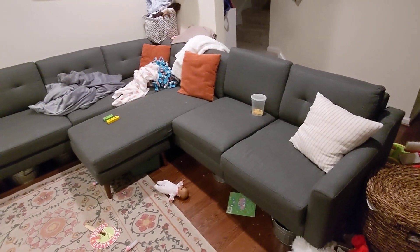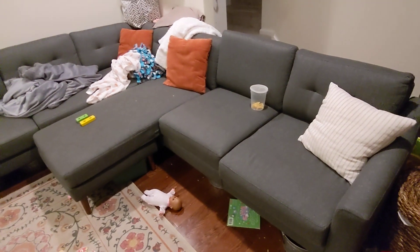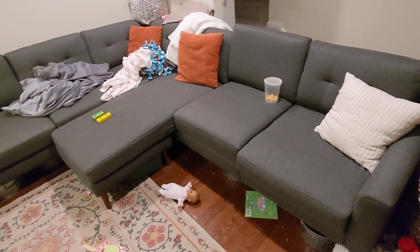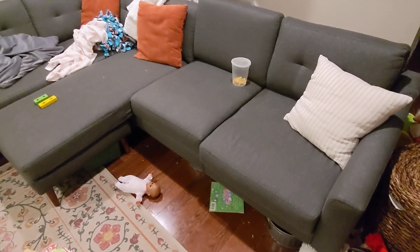This is the Burrow couch that we bought. It's like a sectional. It's the best-priced couch that is waterproof and kid-proof, so we got it. It's pretty comfortable too.